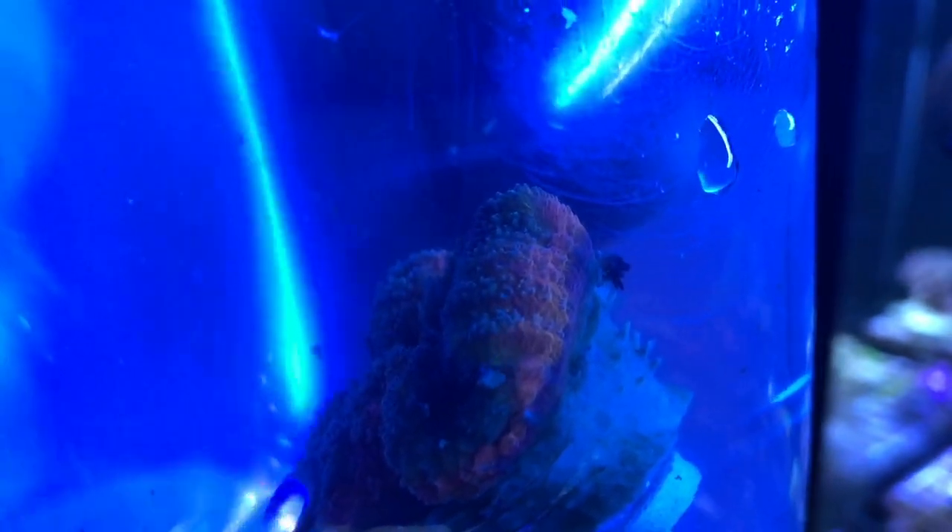I picked up this Lobo locally at Sea Creatures. I really like the way it looks and this will be my first Lobo. I'm going to go ahead and dip it and superglue any pests. I thought I saw an anemone on there — a little tiny one. I also saw a little bit of Aptasia, so I'm going to superglue it and put this in my tank.